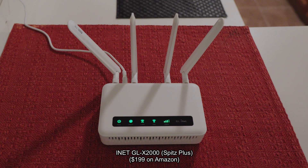This will be installed in my Jeep. If I check into a hotel, this goes into the hotel with me. Wherever I am on the road, I will have high-speed internet inside my Jeep, or if I check into a hotel.